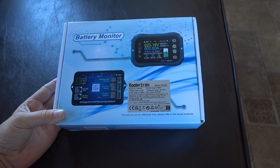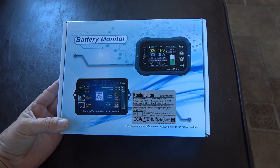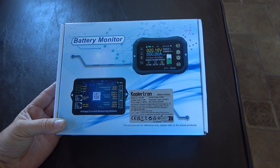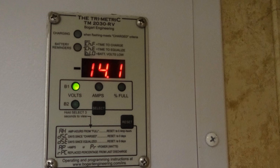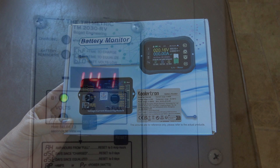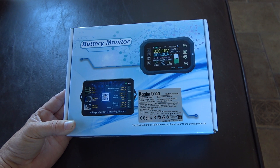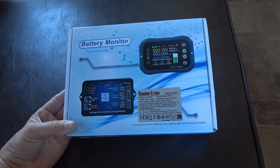Hey guys, Ray from Lovey RV. So I got a new gadget I just ordered off Amazon. It's going to help me when I'm testing batteries and things like that. It's actually a battery monitor. Now I have a Trimetric battery monitor that I've had for many years in the trailer, hooked to my main battery bank — that's usually what I use to check voltage, amps, and percentage left in batteries. But I'm doing an awful lot of testing of lithium batteries and reviews these days, so it's kind of a pain to check them with the various gear I have. I wanted to get a solution that would make it very easy for me.